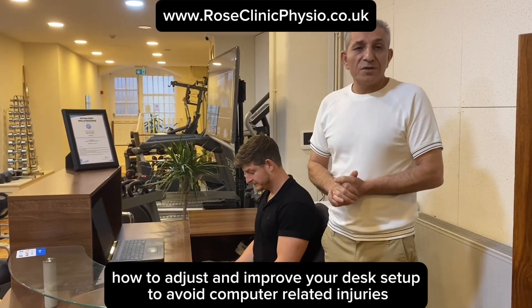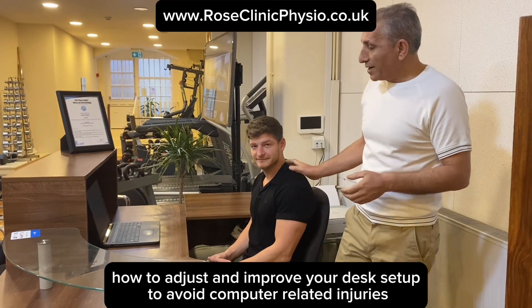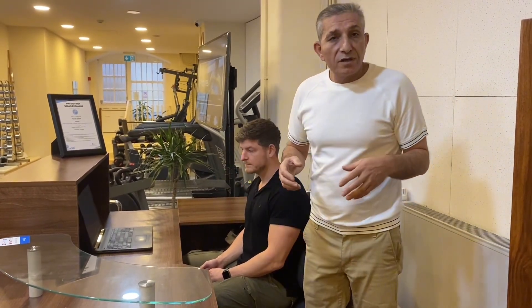Hello everyone. I'm Navid from Rose Clinic Performance Physiotherapy here in London, and this is Kyle, my colleague. Today I'm going to tell you how to adjust or amend your desk setup and computer or laptop on your desk to avoid computer-related injuries.